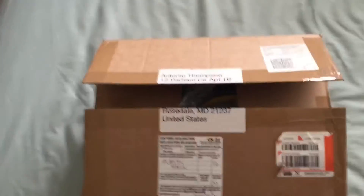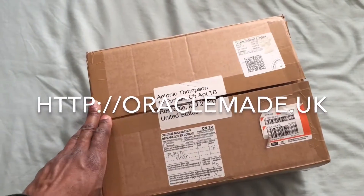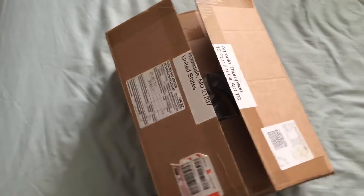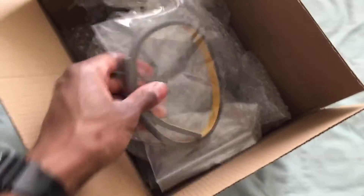But this is my face shield from Oracle Made UK. It's from the United Kingdom. I think I like their face shield designs better than some of the other ones I've seen out there. And I waited for this — about two months. It took about two months. What do we got here?